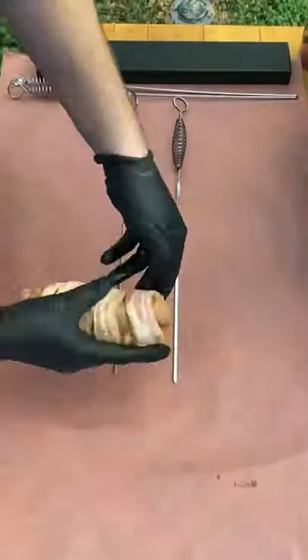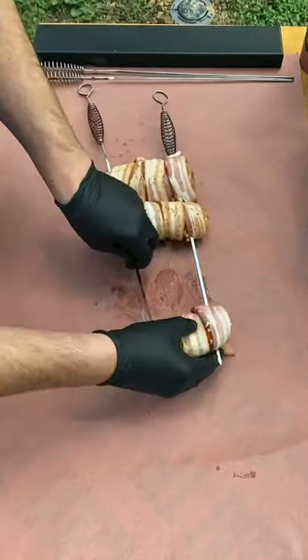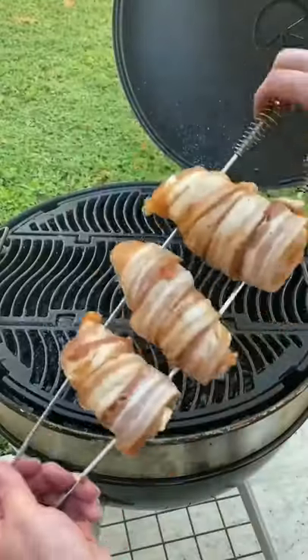That's two strips of bacon — you can use whatever kind of bacon you need. Then you're going to place it on two separate skewers, only if they're real thin. If you have a one inch thick skewer, you can probably use one and get away with it.